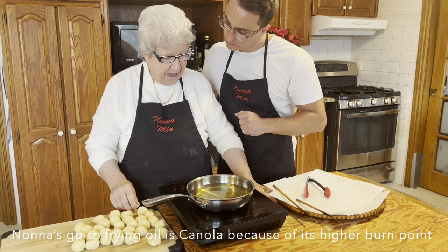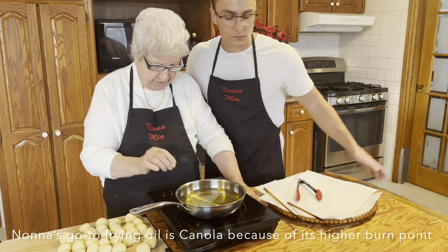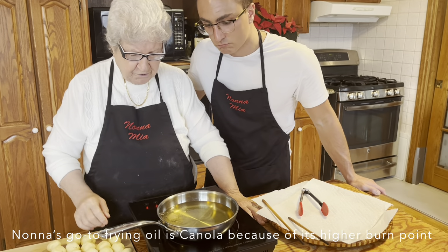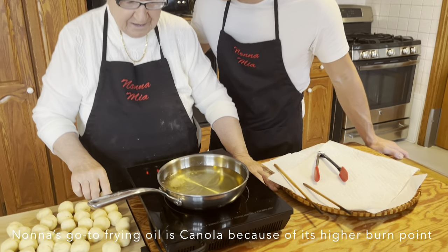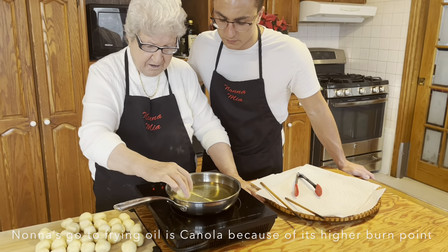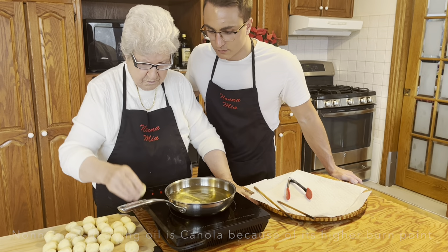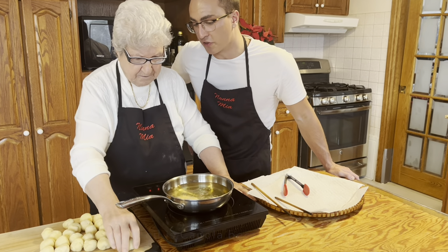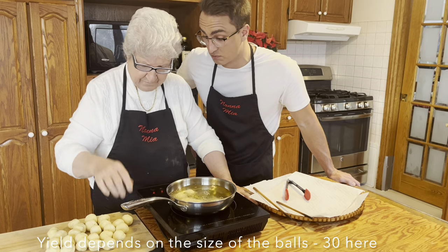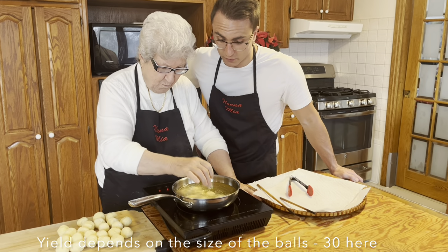We're going to test the temperature with a little piece. Good idea. So now we start — yeah, we start because it's ready. One, two. We have about 30. We thought we'd have around two dozen, so a little bit more than we thought, but a pretty good guess.